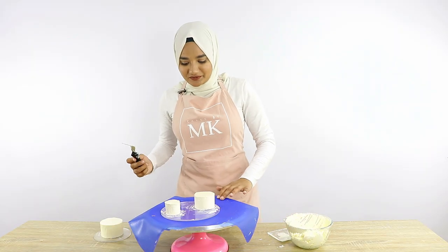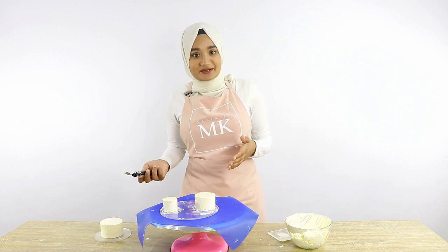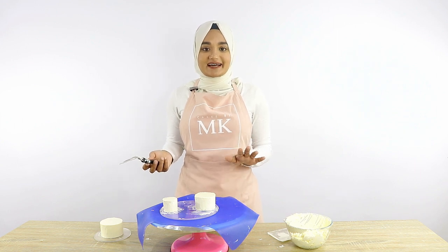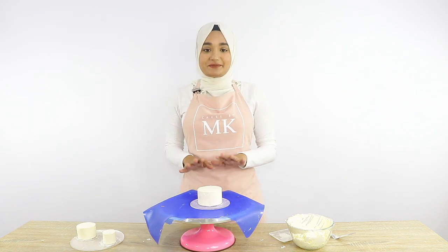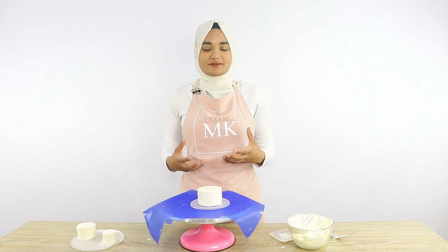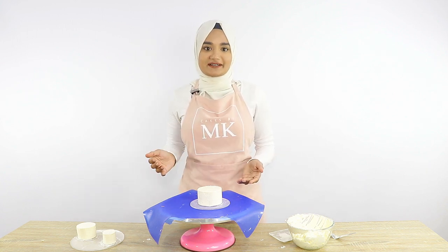I've smoothed out all the sides — that was way trickier than I thought it was going to be. You think it's going to be really easy because they're small, but I think because they're so small it's actually way harder. I'm going to put them in the fridge for another 20 minutes for the icing to harden, and then we're going to stack our cake. Normally when you stack a tiered cake you'd put in dowels as a support system, but these tiers are so small I'm just going to stack them directly on top of one another.